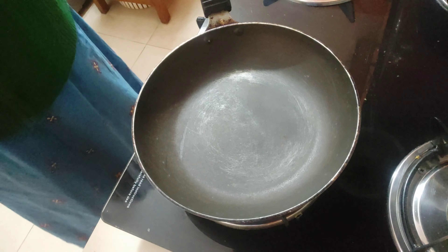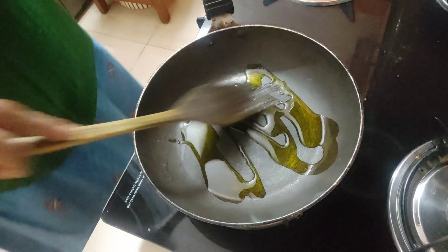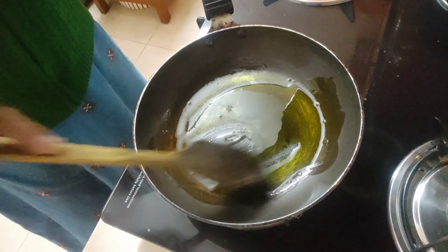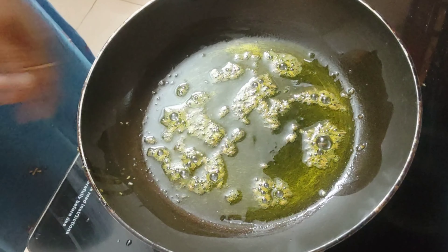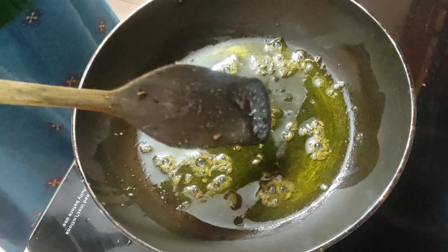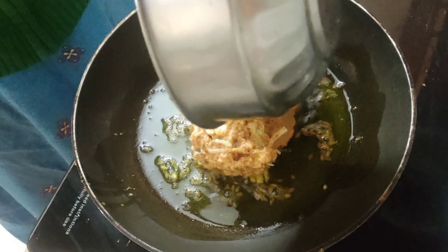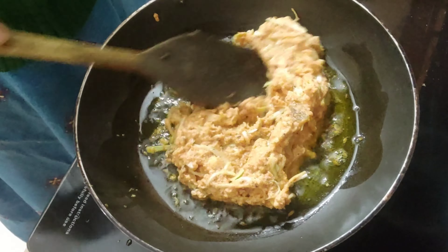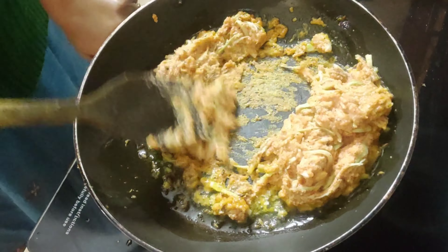Now I will be heating a pan and adding just half a teaspoonful of oil — just enough to smear the pan. When the oil is hot, I add a little bit of cumin seeds and let them splutter and release their aroma. Then I add the mixture of chana dal and cabbage and fry it on a low-medium flame.